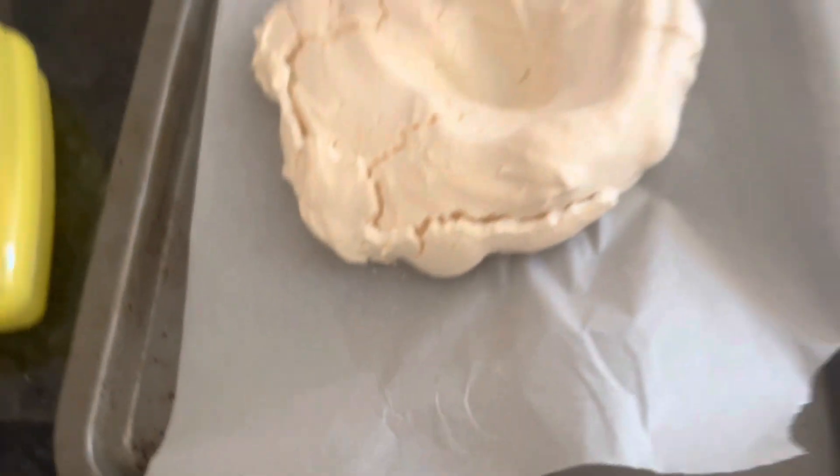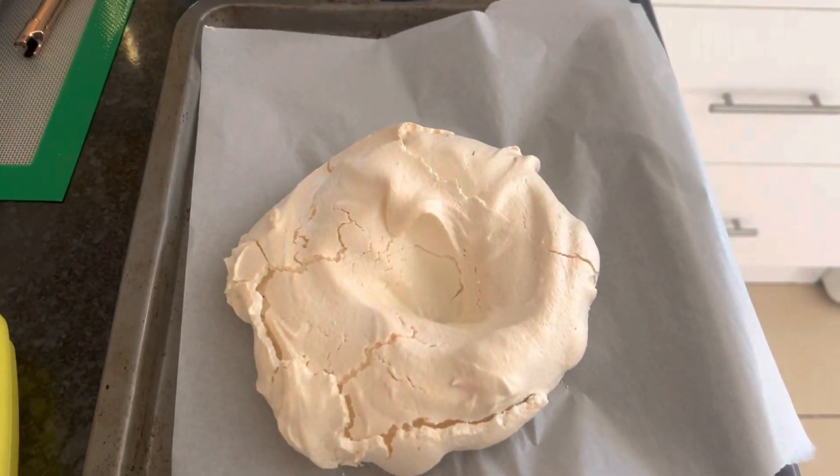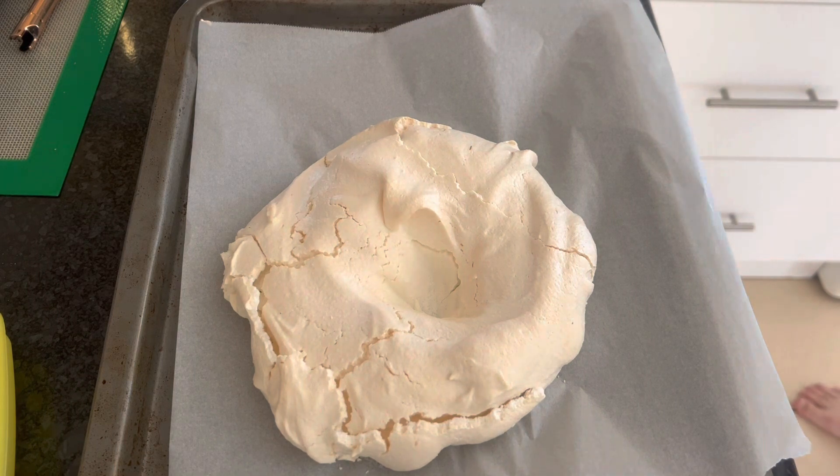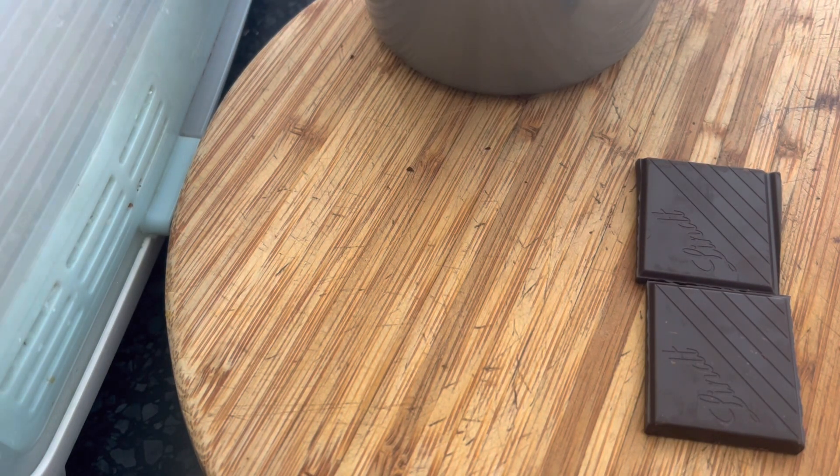I'm sorry I haven't uploaded for ages. I'm just gonna get my chocolate syrup. I made a meringue which I'm gonna fill with cream to make a pavlova. I think all of this whipped cream is gonna fit. I'm gonna make some chocolate mousse as well. I've made lots of cakes — I haven't stopped baking, I just haven't been uploading on YouTube.